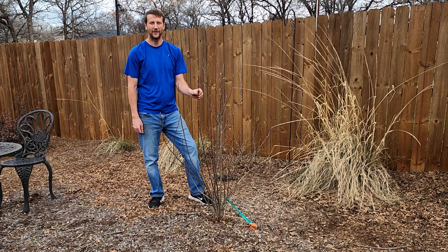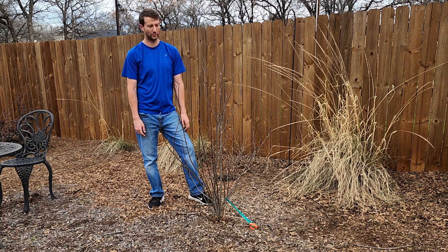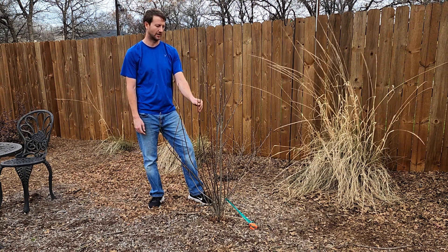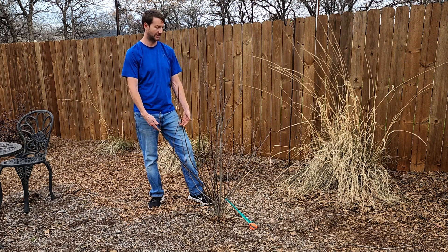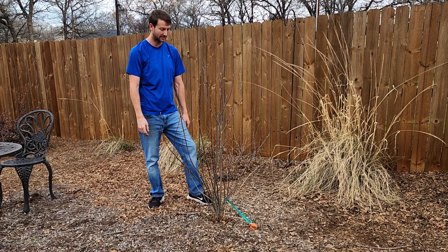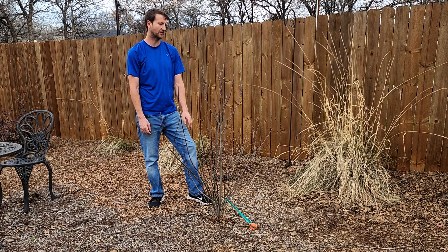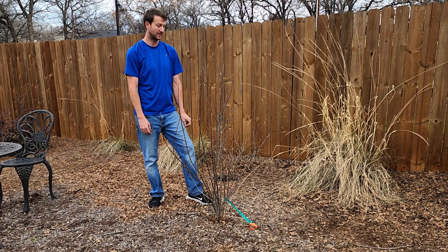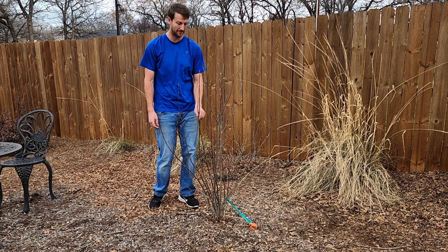All right, here I am at our Jane Magnolia. This is one I planted here just as a placeholder, really, until I figured out where I wanted to put it. Now that the garden is more laid out to exactly what it's going to be, I know where I want to put it. So I'm going to pull the mulch back, trench it out starting as wide as the drip line, and see how far we've got to go. It hasn't been here very long, so I don't expect too many roots.